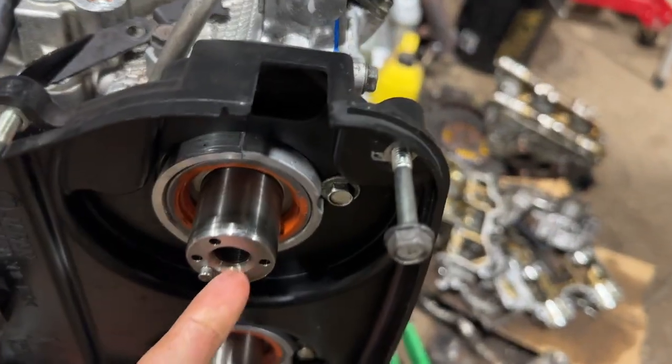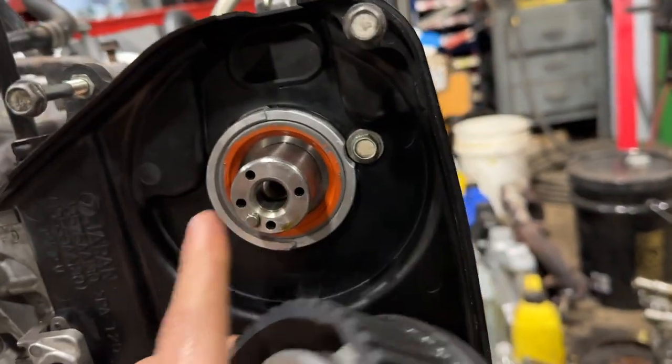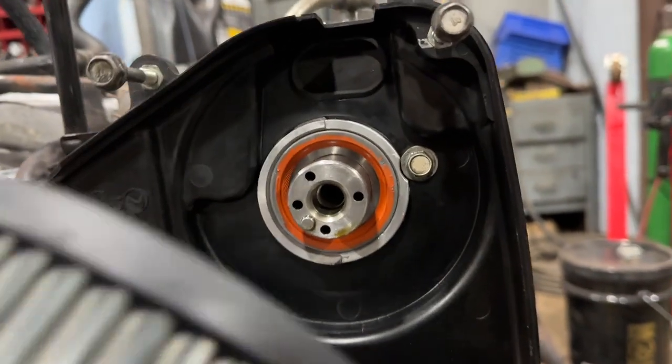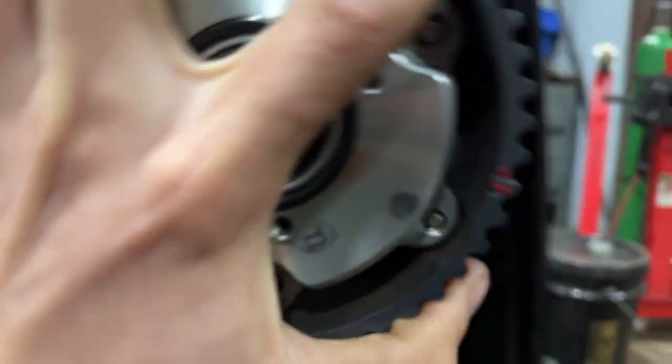I'll show you guys how to put the cam gears on. We're gonna do the left hand side intake cam first. Subaru made it so this cam sticks out more out of the head than the other side, so this cam gear can only go on this one - if I tried to put it on the other one it wouldn't lock the little pin and it would just spin around. You can see it's slightly longer sticking out; this one's slightly deeper. When you put it on, it just slides right on, spin it, feel it lock in through the pin. Now you can't spin it anymore - it spins with the cam. That's how you know it's on.